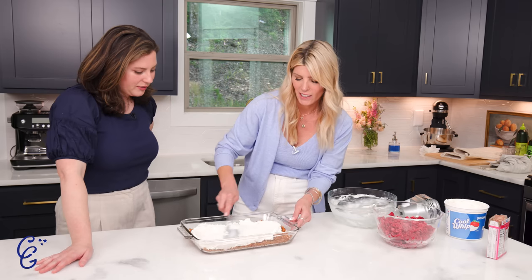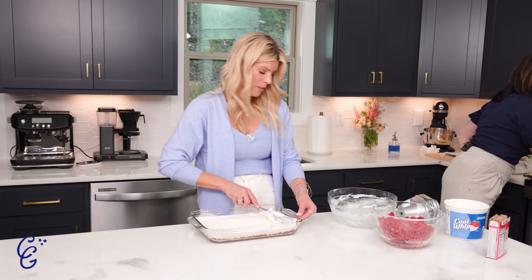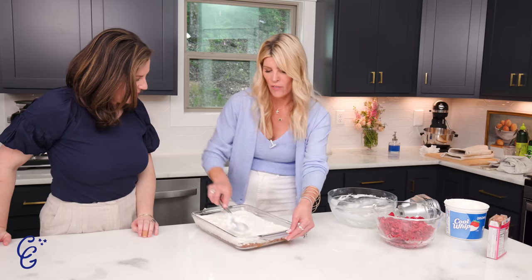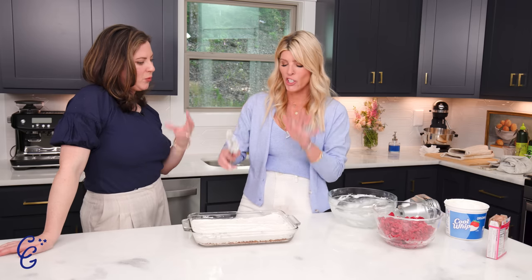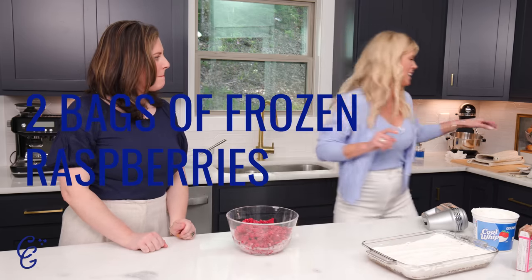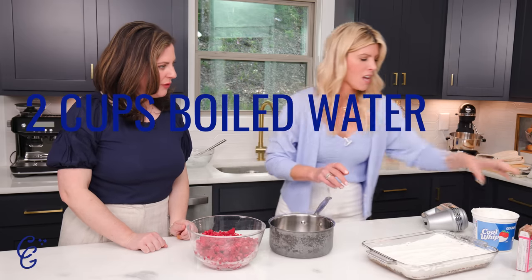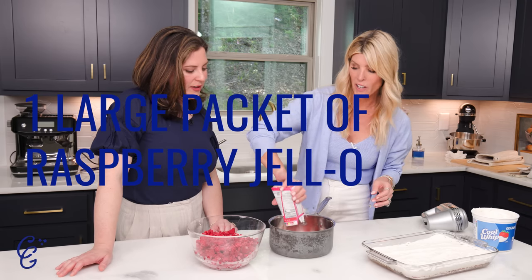You want a crispy crust layer, a creamy center layer, and then the jello on top. The cookies are ready — they smell fabulous! Let those cool for a little bit. A Jolene and Belinda trick: if you have time, put the pretzel dish back in the fridge or freezer for about 10 minutes to let it set up, but for the sake of getting it into our mouths sooner, we'll move on. This is two bags of frozen raspberries.